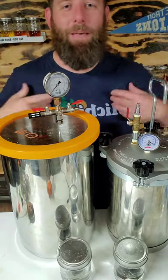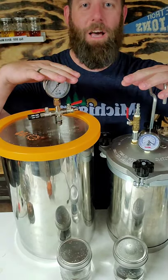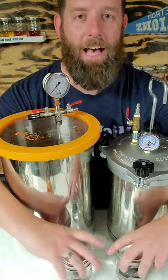Hey guys, welcome back to Aged Whiskey. My name is Dave, and this is where we challenge everything after the still. Today we're testing out which one is better: a pressure pot or a vacuum chamber. I've got the same white dog mash...